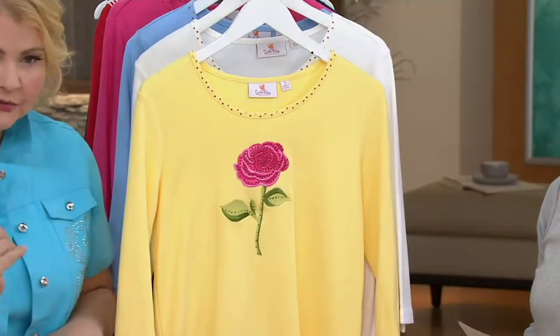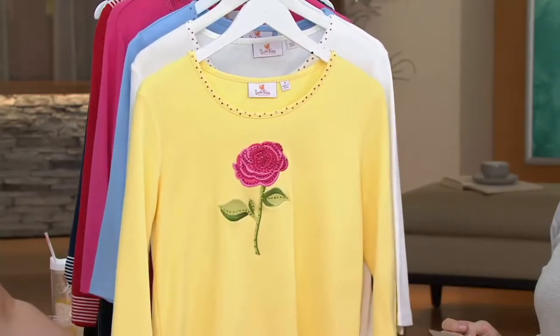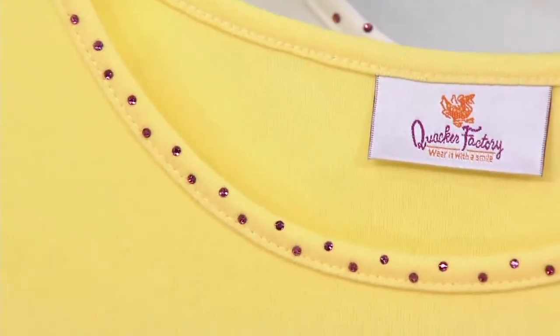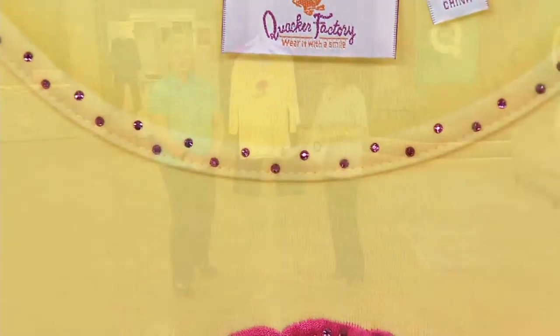The beautiful stones around the neckline, three-quarter length sleeves, side slits at the hem. Beautiful fabric — it's the 60/40 polyester. Hand wash, dry flat.